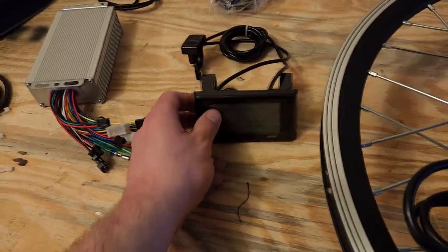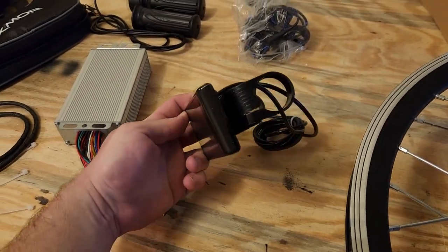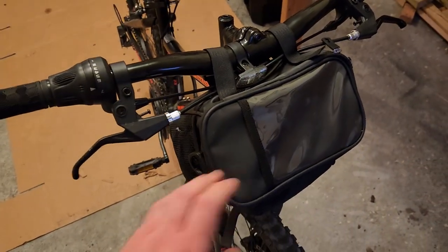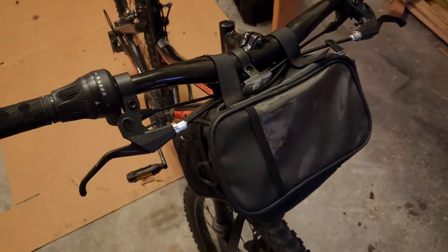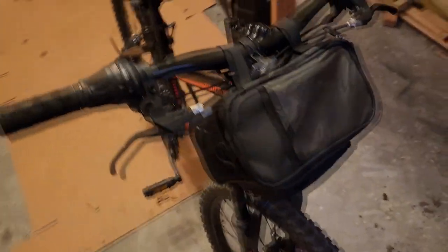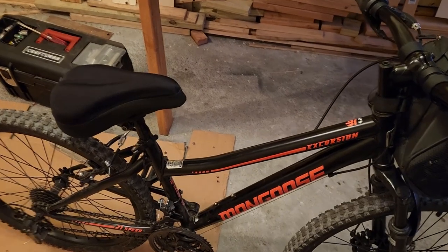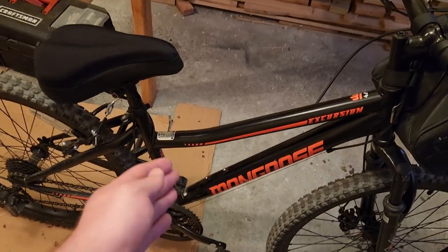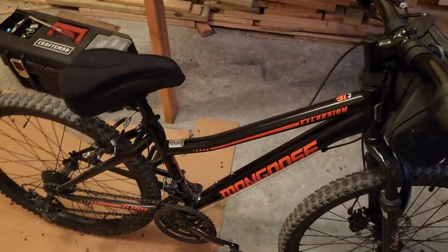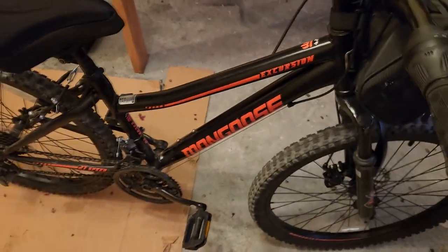The kit also comes with an LCD screen and a button controller for it, with mounts to put it on the front handlebar. Her basket where she keeps her water is not part of the e-bike kit, though I think I might have to use it for either the controller or the battery, which she's not going to like. Her bike is very small and it's a women's bike, so the center bar is much lower and there's not a lot of space in the middle to store the battery and controller together.